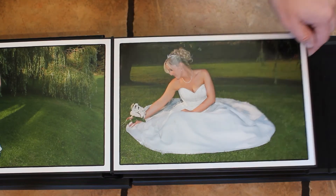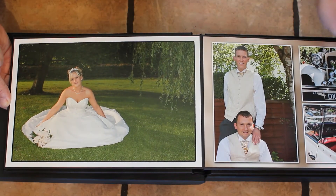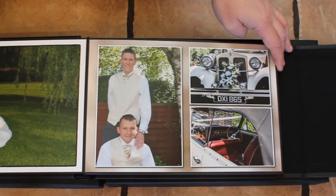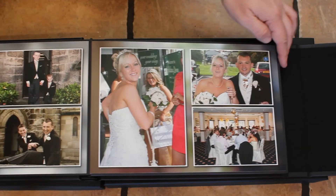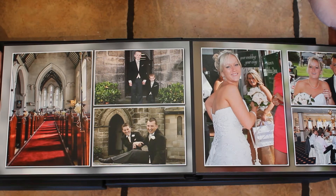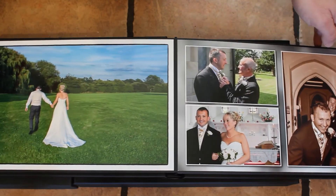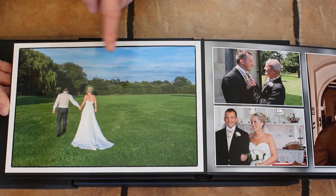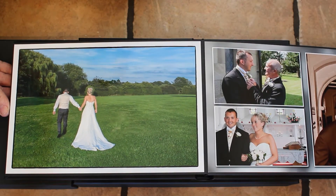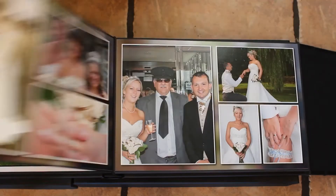These are actually some of the first wedding pictures I ever did — in fact, this is the first wedding I ever did, just some of the random pictures. Sorry about the exposure changing, but hopefully they should look a lot better this time than last time you looked at them. This was one I tried in gloss and I like it better in gloss.